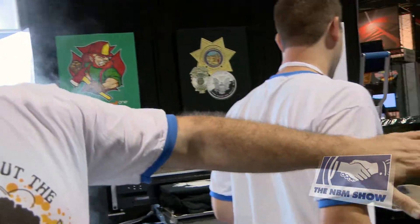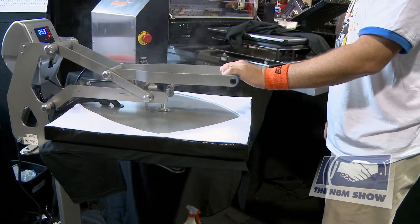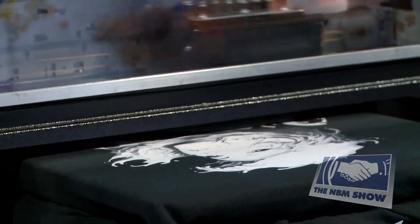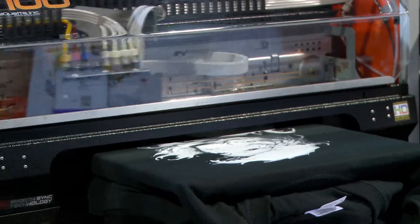Once we move from the edge pre-treater, we actually would go to a heat press and then we would take it from the heat press to the printer. As you see here, the mod is currently printing. The white layer is going to go back in and print the color layer and it's all automated.